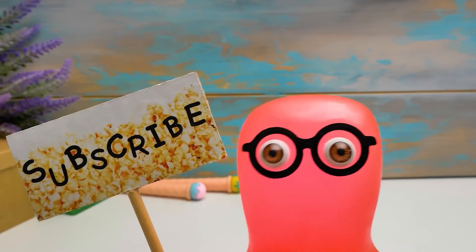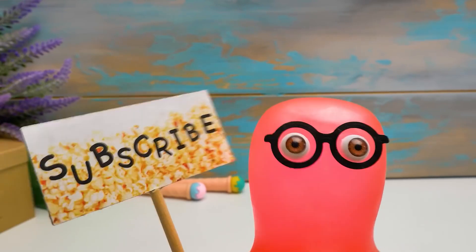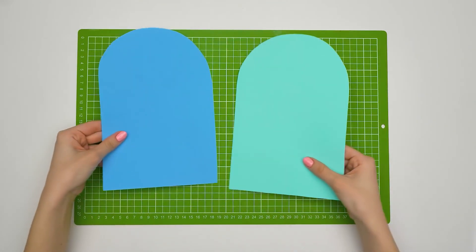By the way, guys, on our channel you can find a lot of videos about how we make different organizers! That's a lot of foam! We need to make our travel case neat and bright. We'll use some glue.